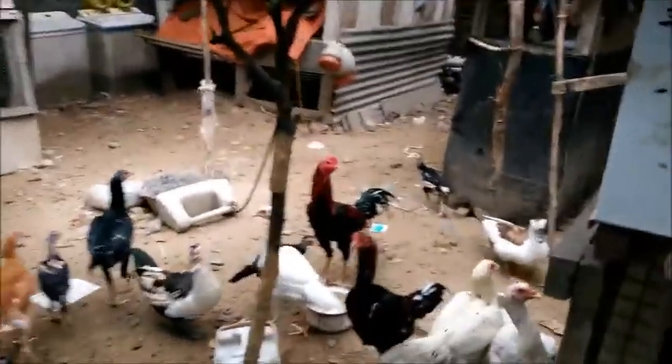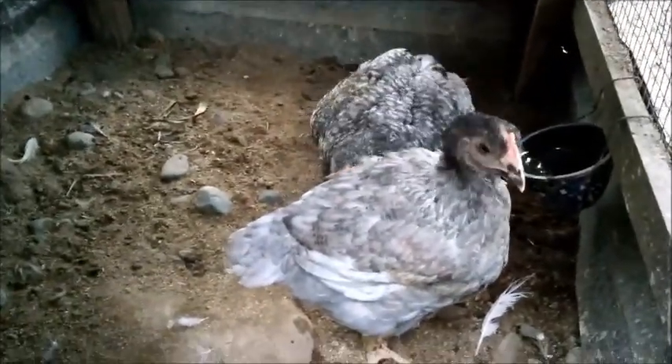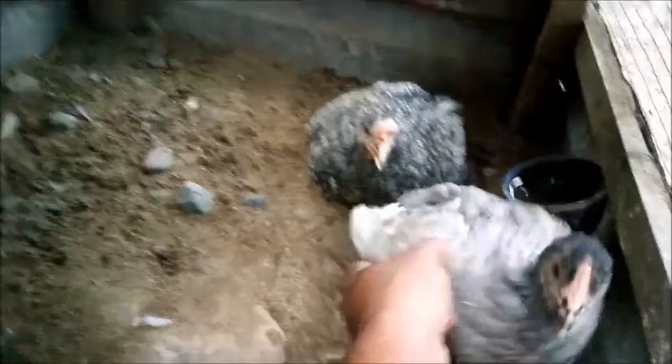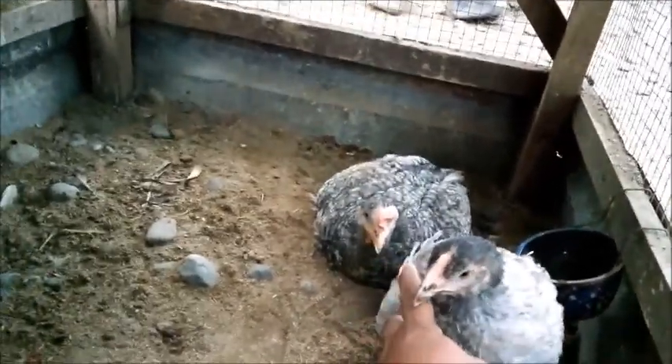Ini satu generasi dengan yang ini, generasi pertama. Inilah dia ayam yang kita bawa pulang barusan. Ini adalah ayam pedaging dengan warna bulu yang tidak biasa, warna yang berwarna. Salah satunya sudah terlalu besar, sudah agak lumpuh, tapi ini harapan kita. Satu lagi yang kecil - umurnya satu bulan setengah dan yang satu lagi dua bulan.